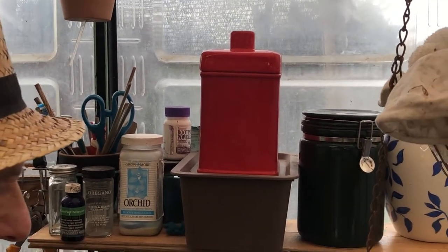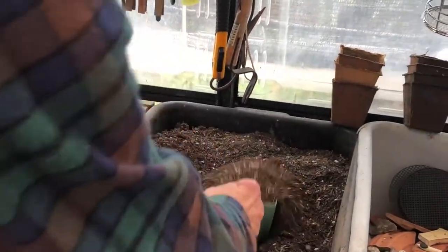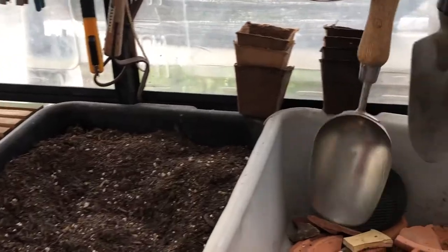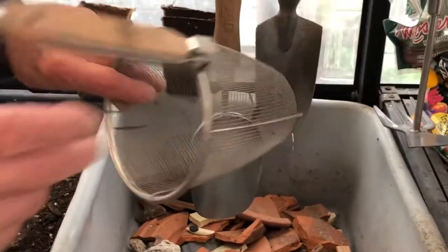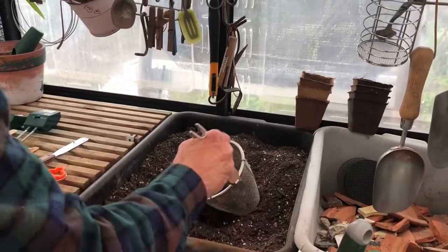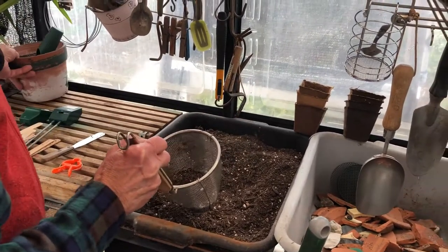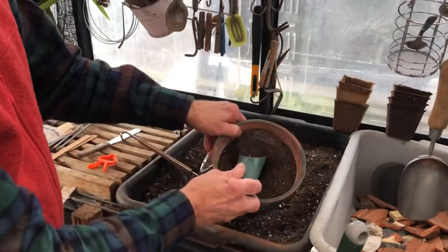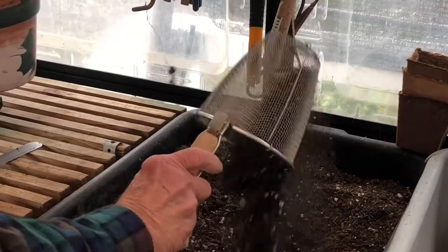You can't have too many shovels for handling dirt because you're going to have dirt in your greenhouse. I've got them for transplanting outside too. This thing is actually for cooking Asian noodles, but I use it to sift dirt. When I'm starting seedlings I like to have a finer consistency of soil, so that's what I use it for.